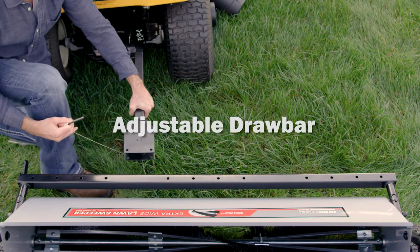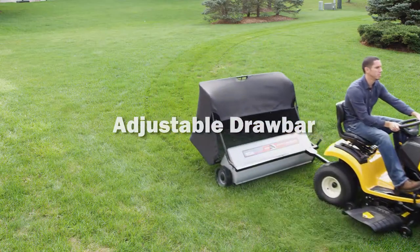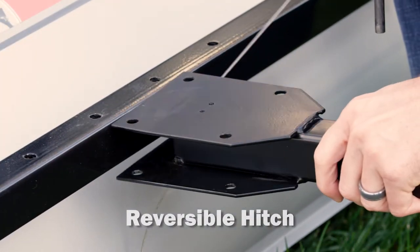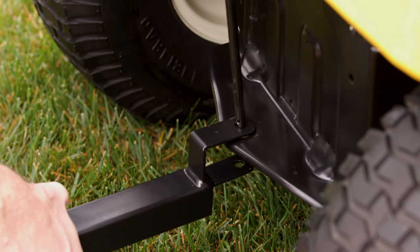The drawbar can be easily moved to an offset position for simultaneous mowing and sweeping. A reversible hitch with tethered pins allows use with any lawn tractor without the annoyance of easy-to-lose spacer rings.